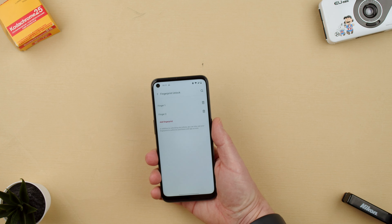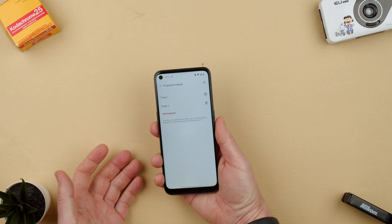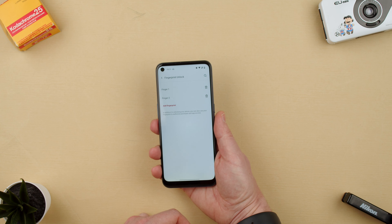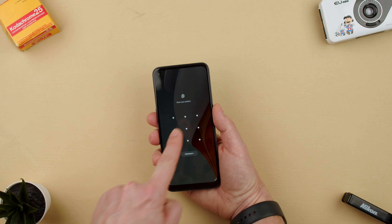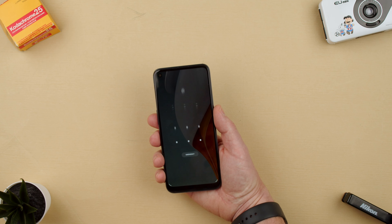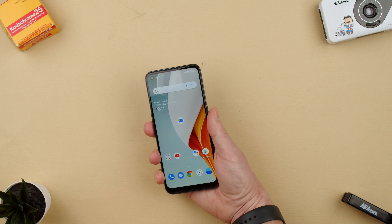Now the phone has two fingers saved. You can always add another fingerprint — your thumbs, different fingers, or even other people if you want. But let's say we're done. Now we're going to lock it. When we want to unlock it, it says either use a finger or draw your pattern. We can draw our pattern and get in, or we can touch the sensor on the back.